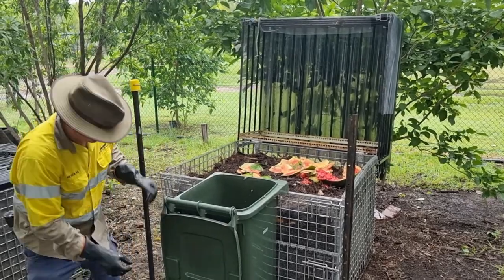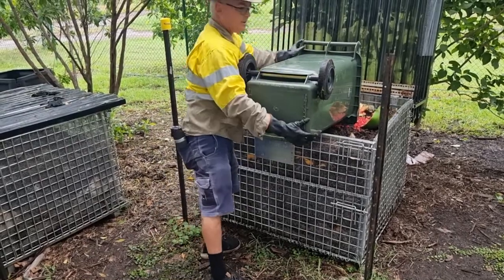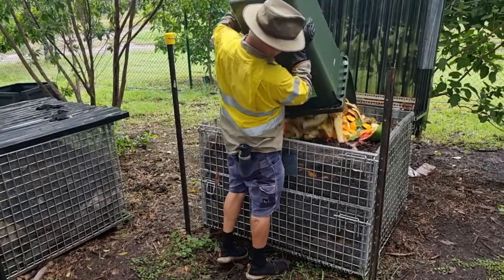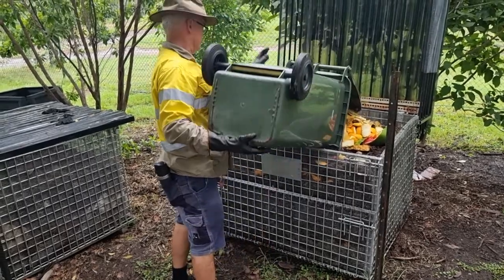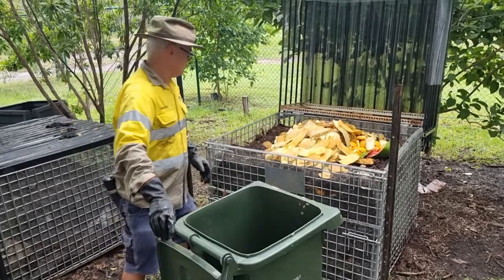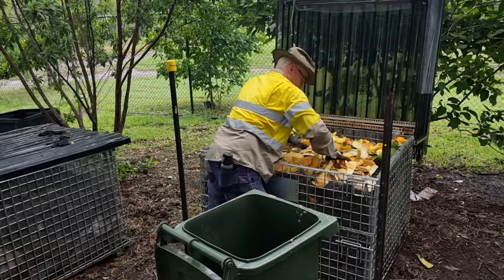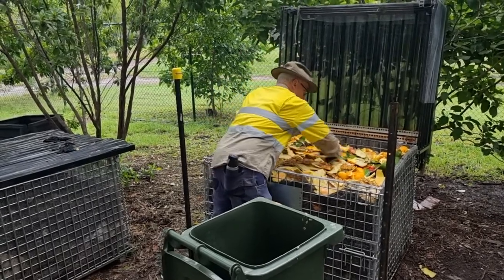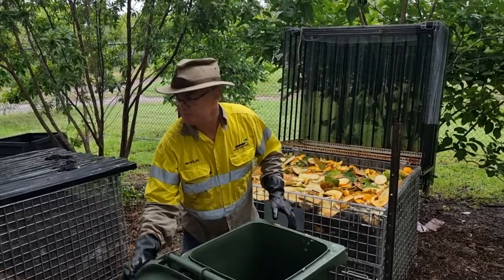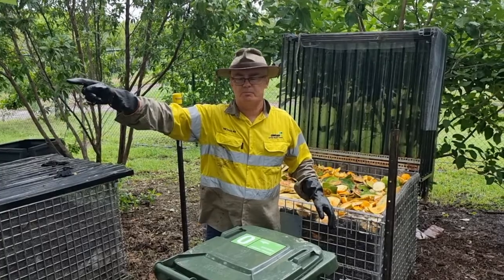I'll hose the bin off. Wow, look at the colour. Spread this around and I'll use this bin to come over and get some mulch from the mulch bay over there.